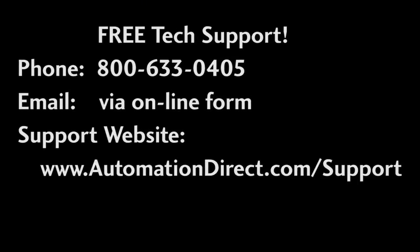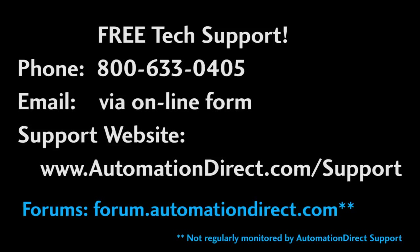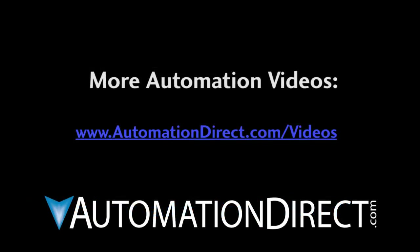If you need help, please don't hesitate to call AutomationDirect's free, award-winning tech support during regular business hours — they'll be happy to help you out. And don't forget the forums — there are lots of folks there that love to share their years of experience. Just don't post any questions to support there, as they don't monitor the forums on a regular basis. Check out the other videos to learn more about how to use the Automation products at AutomationDirect.